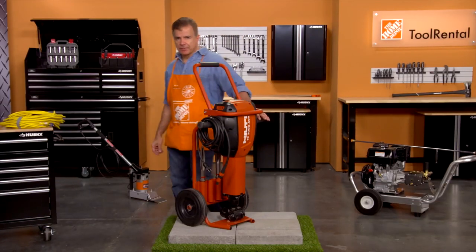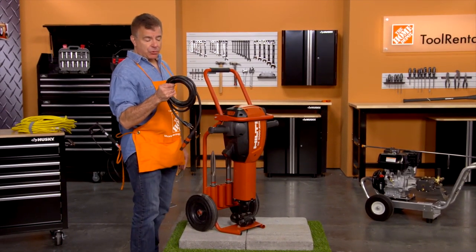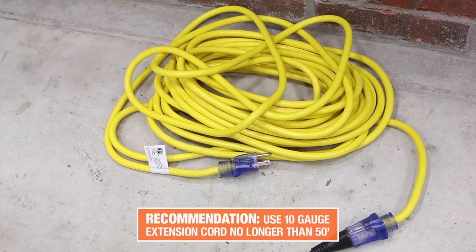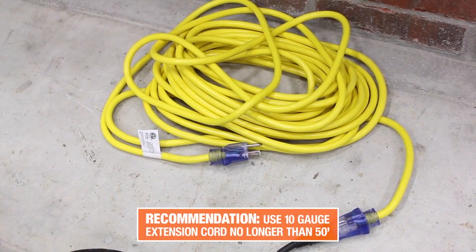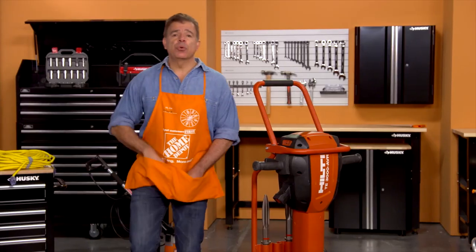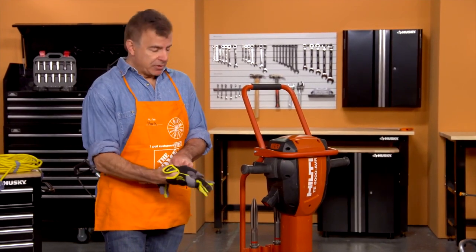Now to use the Hilti Breaker. Always make sure the tool is disconnected from the power source before changing or inserting the chisel. We recommend a 10-gauge extension cord up to 50 feet in length that's available from your rental associate. Now you're ready to remove the tool from the cart, and remember, you'll need two people for this.